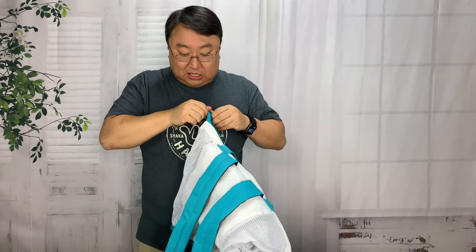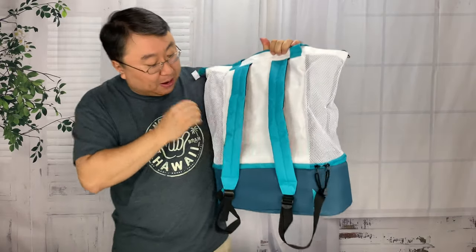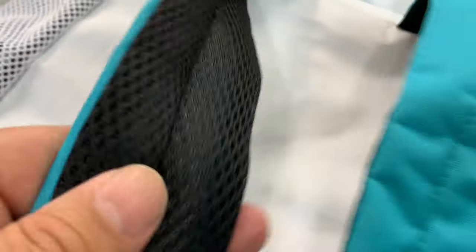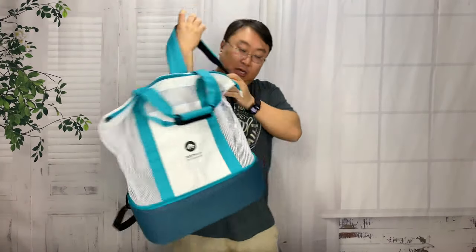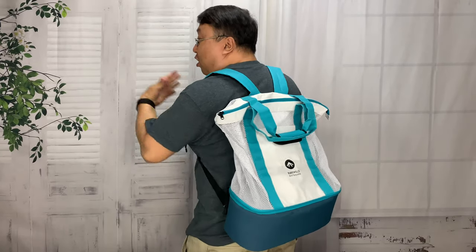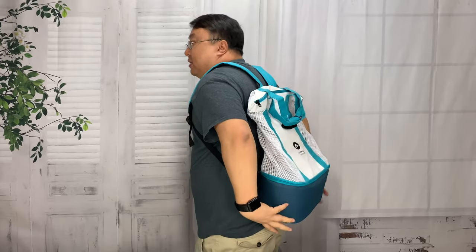Probably one of the best things about this is the back. I kind of revealed it already by calling it a tote backpack. You can see there are two regular backpack straps — nice nylon on the front, padded, with jersey mesh material on the inside so it'll breathe. They are adjustable just like any normal day pack. If I go ahead and throw it on here on my big frame, I can tighten this down. What an easy way to carry this from your car to the beach, to the park, whatever. You could absolutely use this as a day pack.